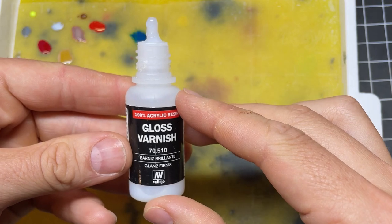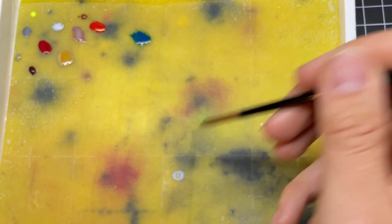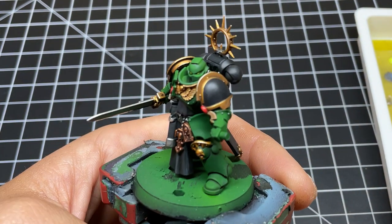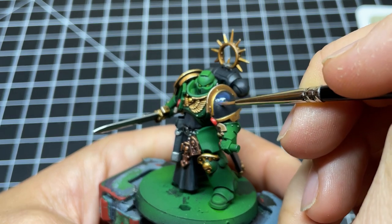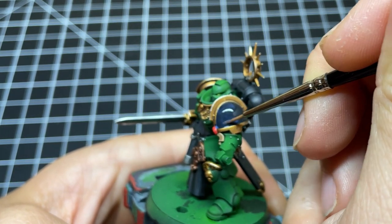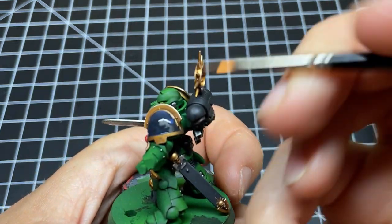Before we apply any decals, you want to prep the surface. A thinned-down coat of gloss varnish or Lahmian Medium will smooth the area, ensuring the decal gets no air bubbles underneath. A one-to-one ratio of gloss to water works perfectly fine. When applying the gloss varnish, make sure to cover the whole panel that the decal sits on — this ensures the surface has the same sheen and looks uniform when done. If you just cover around the decal, you're going to notice it even after a matte coat. Also make sure the gloss coat goes on uniformly and doesn't pool in any areas.